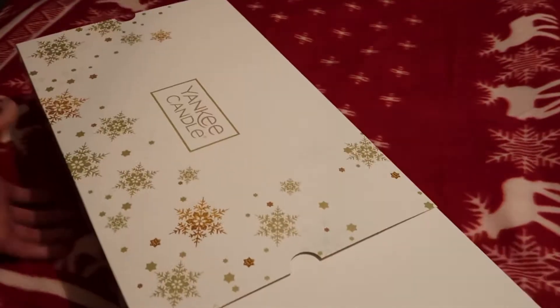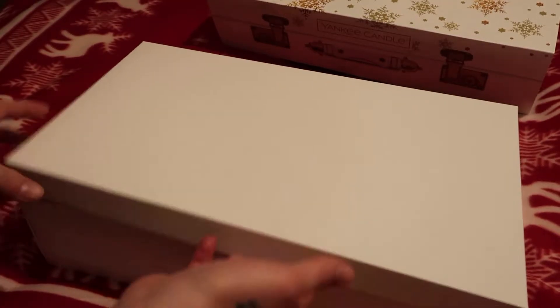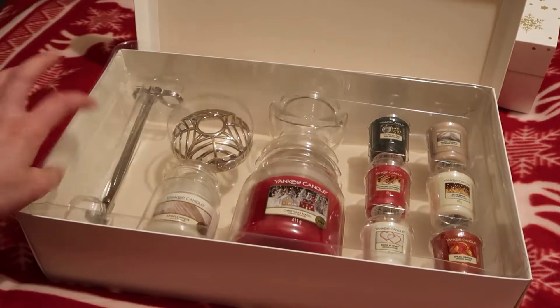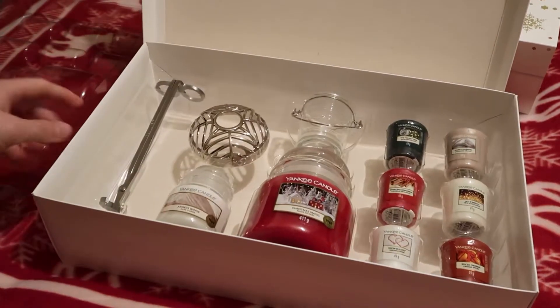It's in a sleeve, so you just pull it out and you've got this shoebox-style box — just a plain box. You open it up and you are greeted with everything that you get. There's a plastic cover, so we'll just take that off.